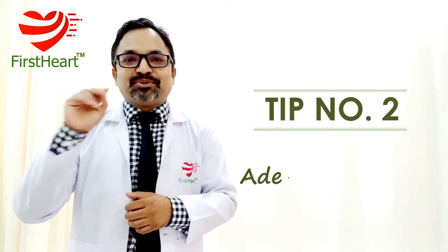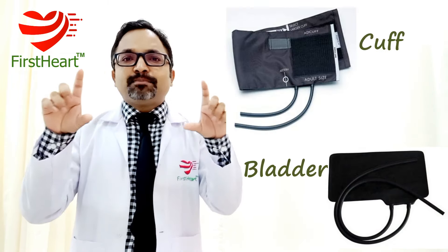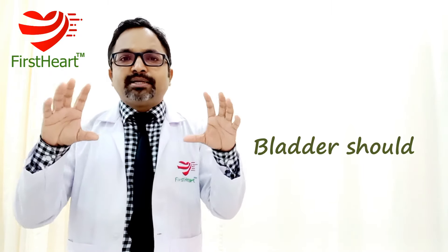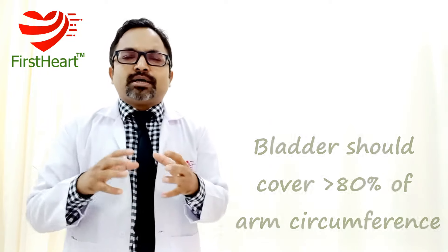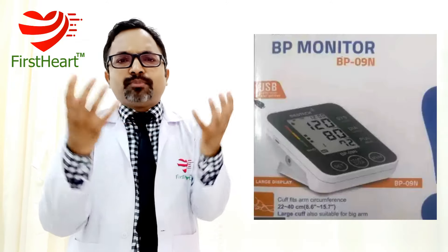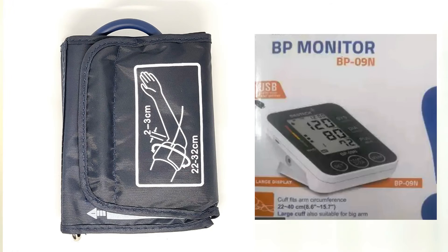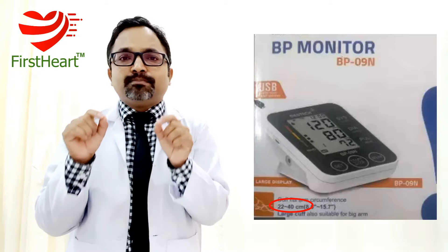Tip number two: adequate bladder length. The bladder is the inflatable part inside the cuff. Scientifically and by guidelines, this bladder should cover at least 80% of the circumference of your arm. To know if your cuff meets this requirement, look at the box packing of the BP instrument or even on the cuff itself — you will find a measurement in centimeters written there, indicating the arm circumference that this bladder will cover.